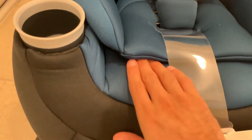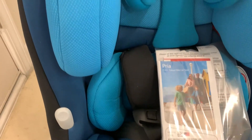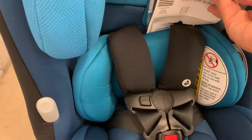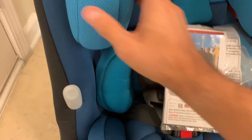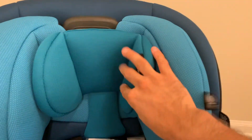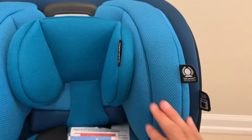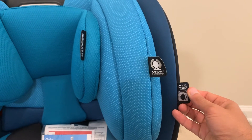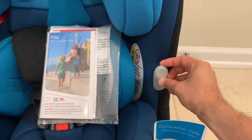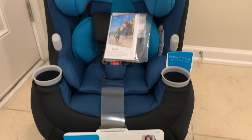This seat has a really plush, high-quality fabric feel. Here's the infant insert bottom section, and inside the box you also have the instruction manual, warranty registration, and some other items. You can see the shoulder straps, shoulder harness, back support, and the side impact protection. The headrest fabric is mentioned as removable and washable — though it's not too easy to remove, which is probably a good thing. There's also a place to hold the shoulder straps out of the way when buckling up your baby.